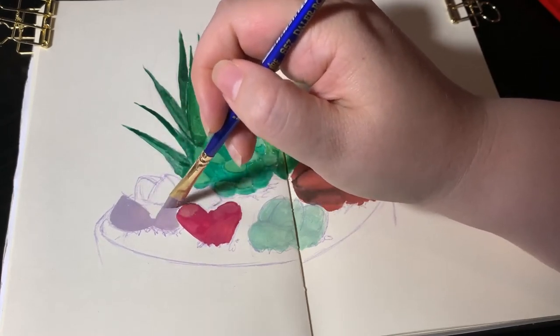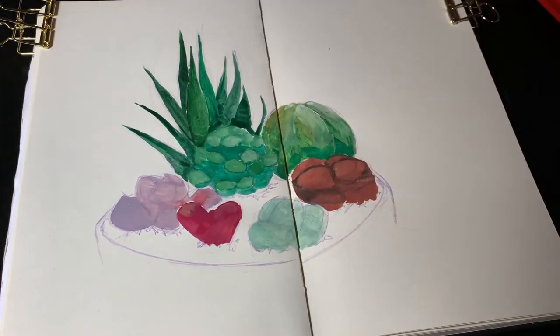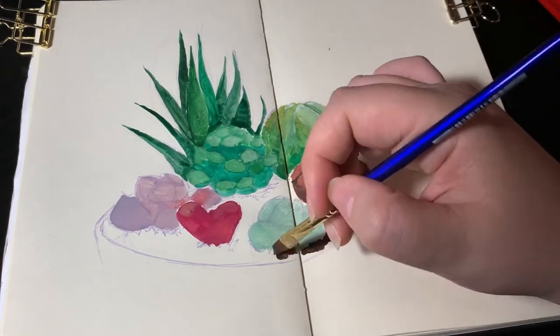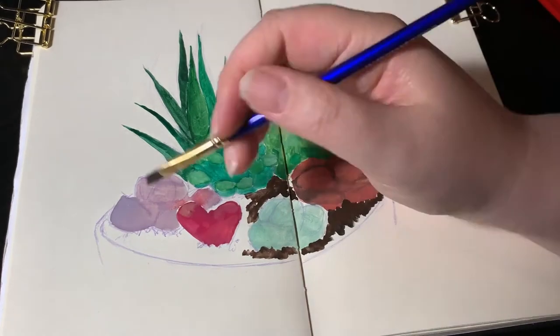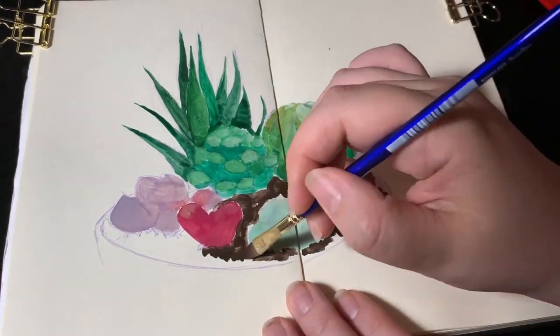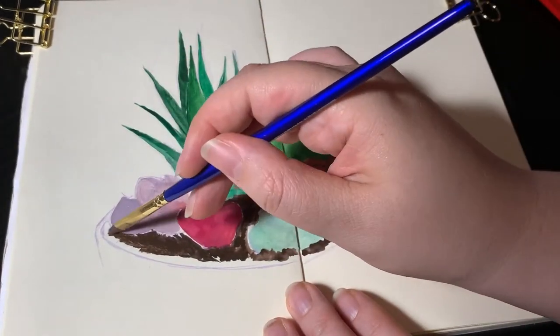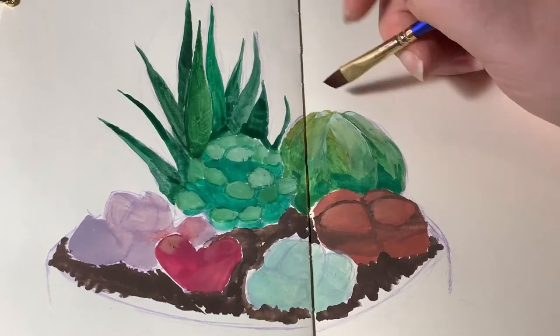The purplish one I'm painting now is a Lapidaria, also called Karoo Rose. I'm not sure of the pronunciation. It has more of a rounded, angled shape, and I don't think I painted it so well. It's really hard to capture the color — it's a sort of greenish-purple — and I'm not entirely sure how I can mix it from paints.